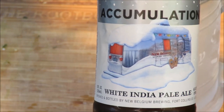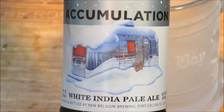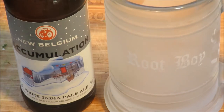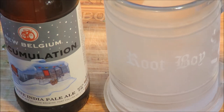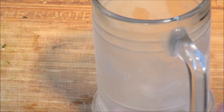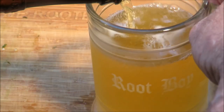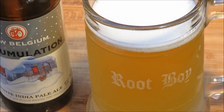This is New Belgium Accumulation. All my friends and relatives up north will understand the meaning of accumulation — it refers to snow, which I think they're all enjoying right now. It's cold here too — about 65 degrees, and we're not used to that! Let's pour out some of this New Belgium India Pale Ale, 6.5% alcohol by volume.